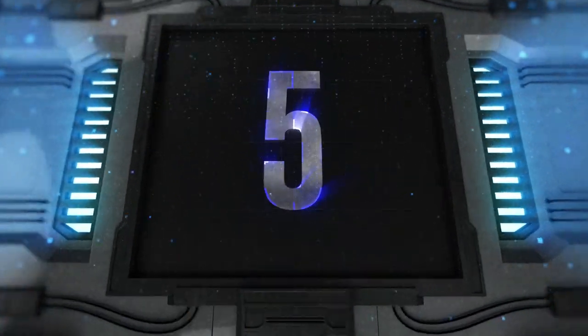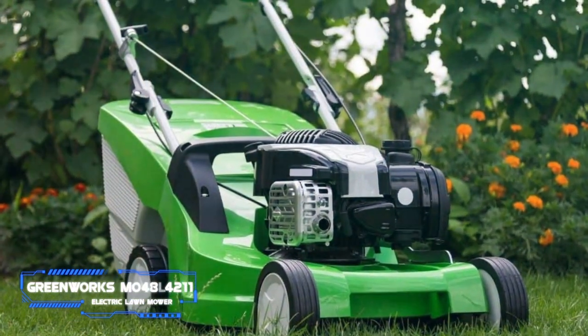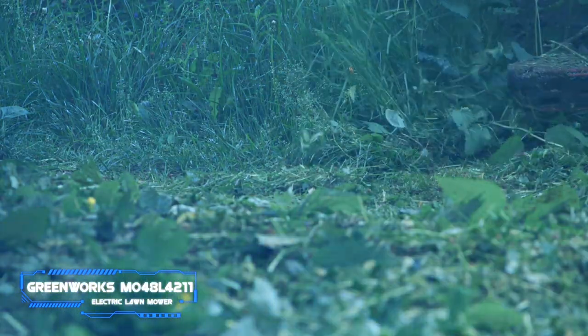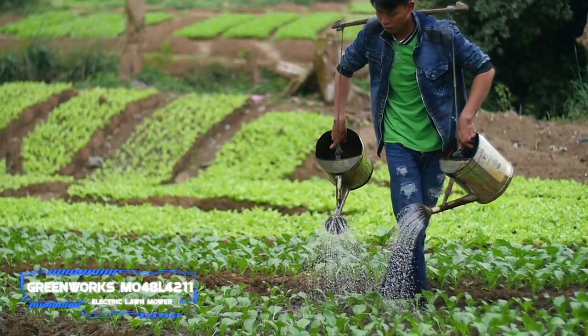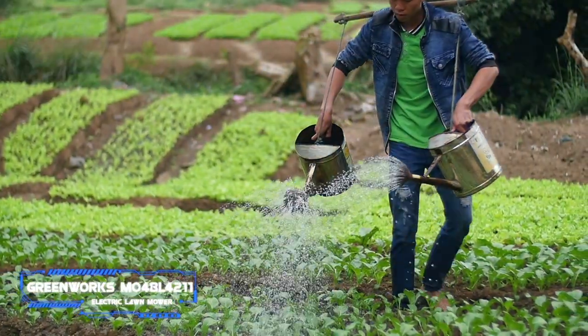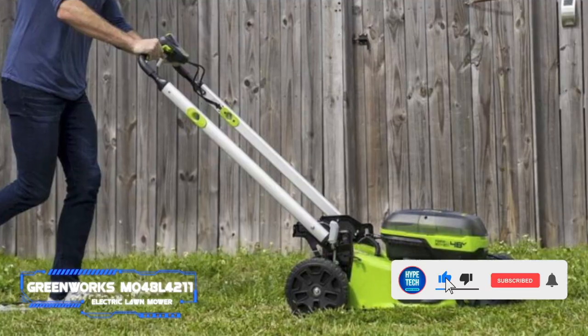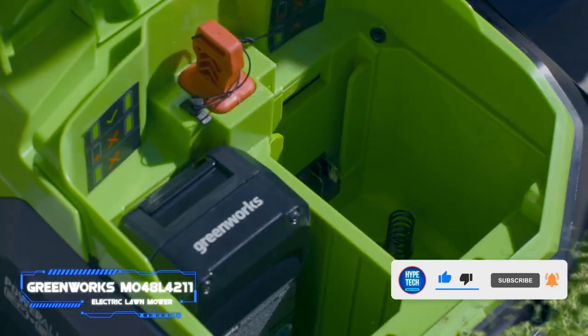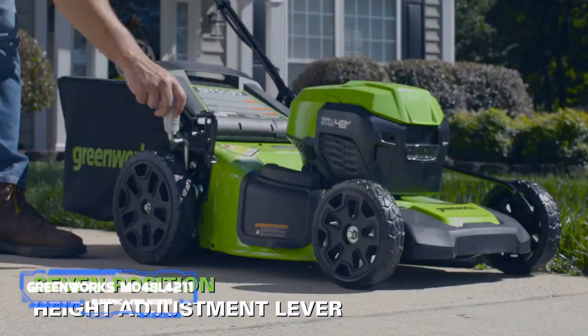Coming in at number five: the Greenworks MO48L421 electric lawn mower. Pros: includes two batteries. Cons: mulching performance is subpar. Key specs — cutting width: 20 inches, weight: 72 pounds, cut area per charge: estimated 14,000 square feet with both batteries. This 20-inch brushless mower comes with two 24-volt batteries and a dual charger.